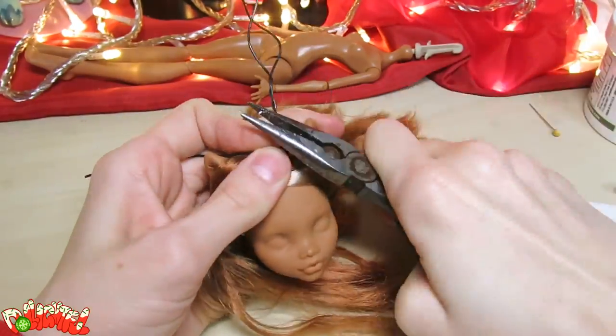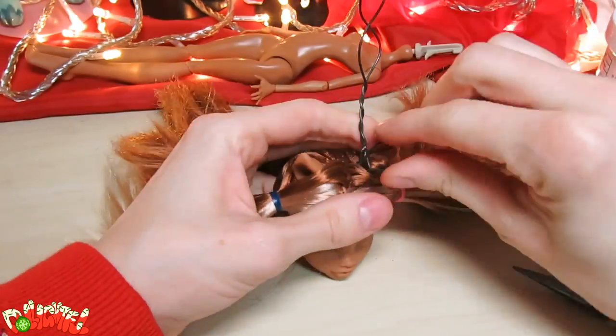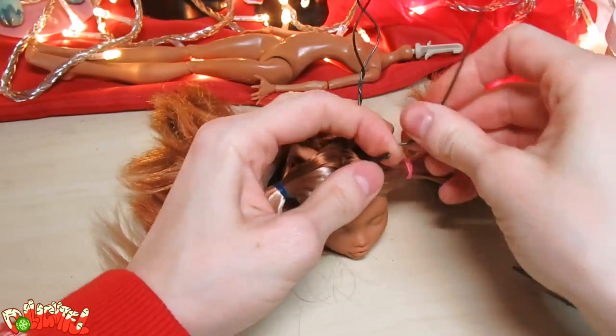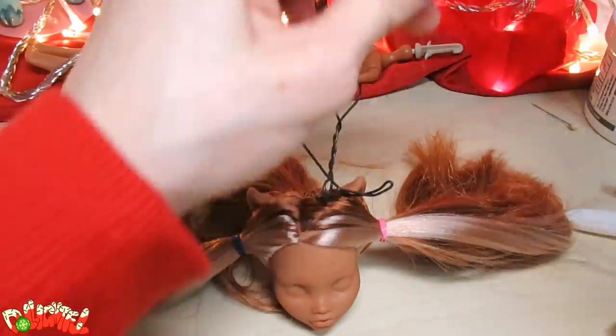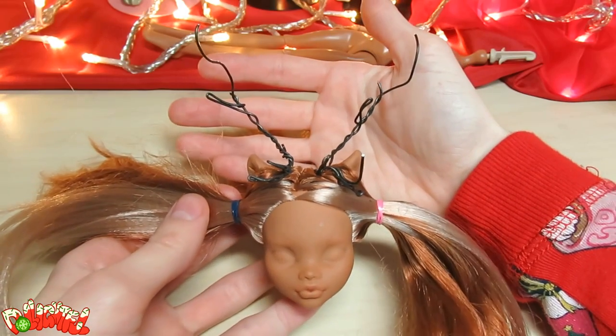Now we can form the armature shape for the epoxy to hold onto. Think of this part like gesture drawing — it doesn't have to be perfect, but it should capture the gist of what you're making. I'm referencing photos of reindeer on my off-screen laptop while I form the wire. Yeah, that's good enough. Even-ish.